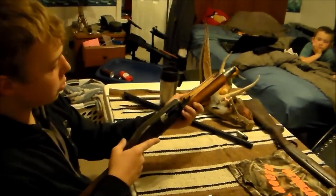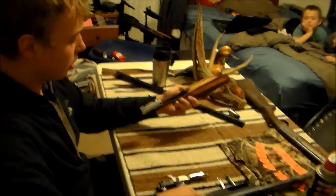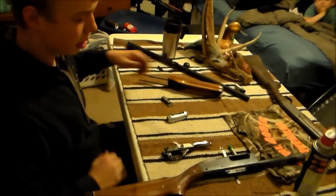Then take your fore stock, pull it out, and everything should come with it. Now you're done.